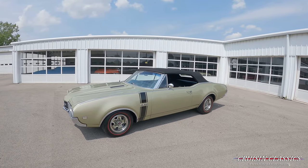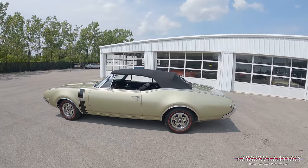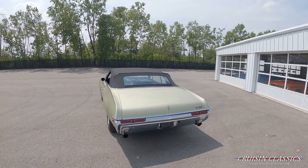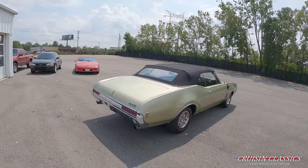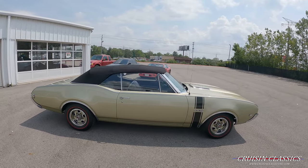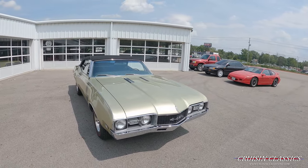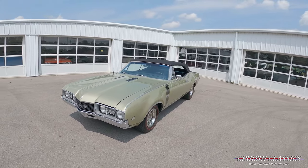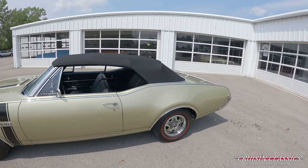Hey, what's going on guys, it is Seth here with the Cruisin Classics YouTube channel, showcasing this beautiful 1960 Oldsmobile 442 we just got in. You can see the car is dressed in willow gold with a black power convertible soft top, performance correct tips out the back, rally wheels, and redline tires. I love the willow gold metallic paint job — I think it's a great color with the black vinyl soft top.